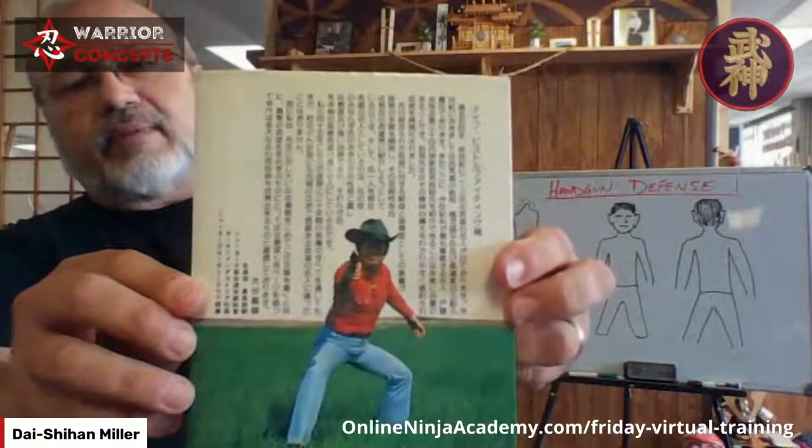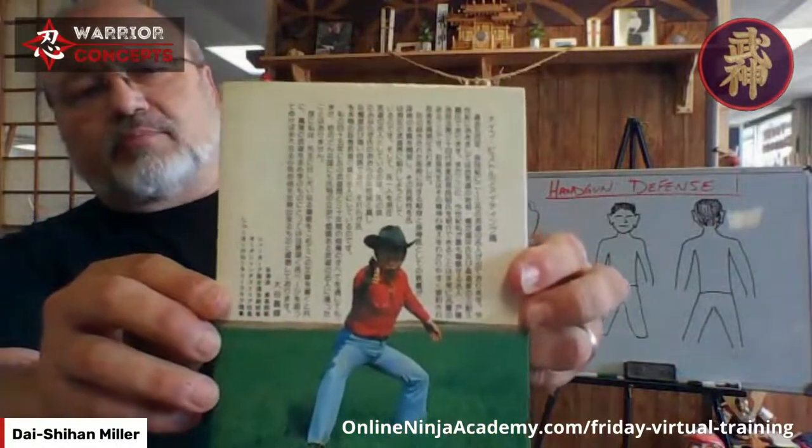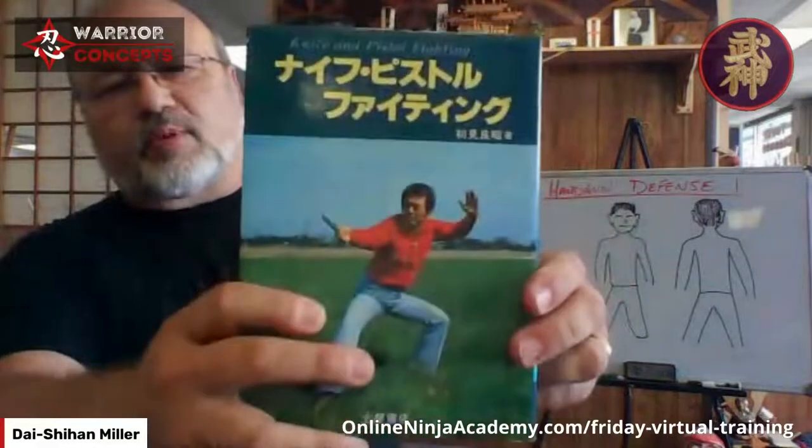Recognize this guy? Maybe not anymore because he doesn't have purple hair. Let me see if I can find a published date on this thing. Way back when the books were like 12 bucks. These are written backwards for Western people. I believe this came out in the mid to late 80s — no later than the early 90s.